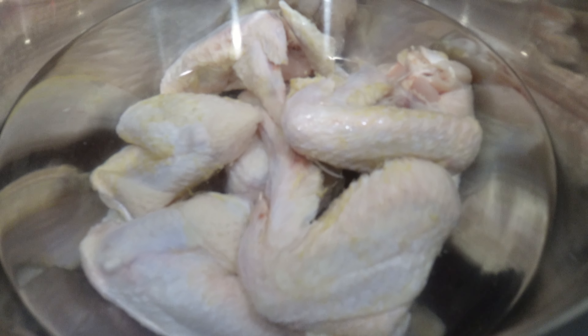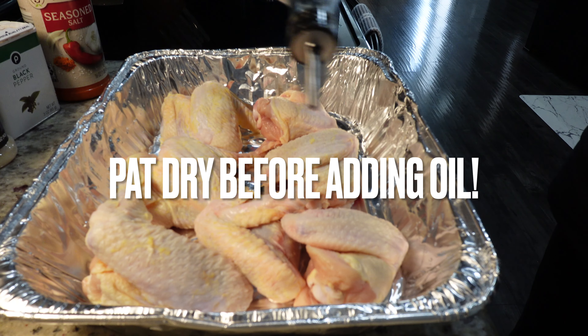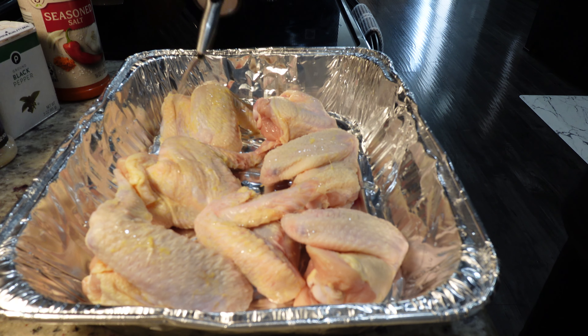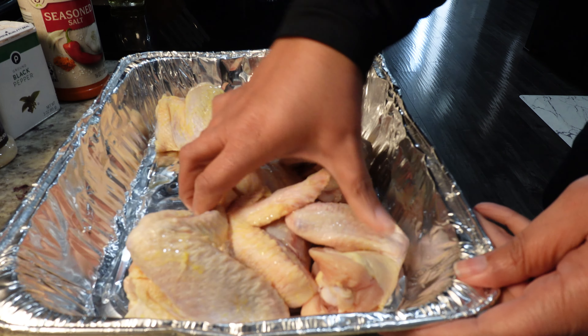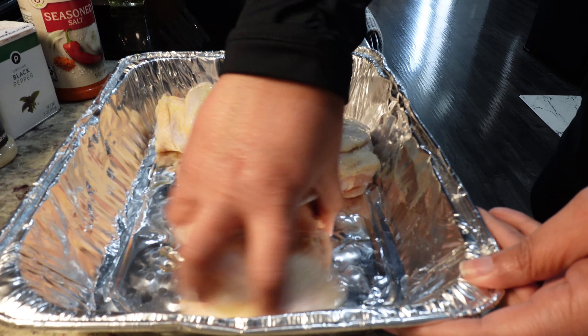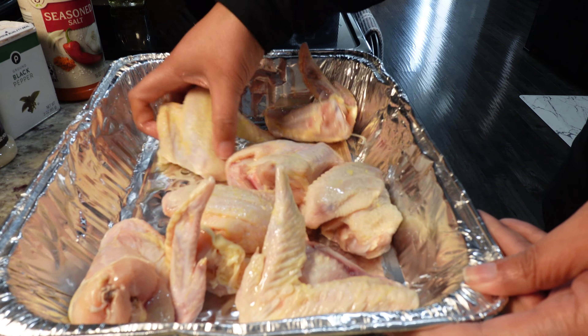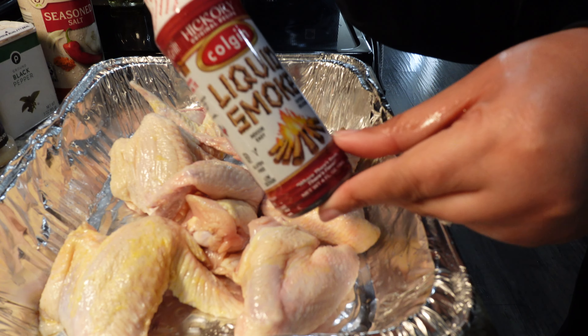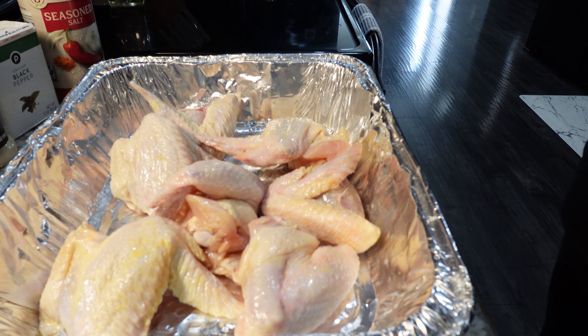I will first start by rinsing my chicken very well under cold water and then I will drizzle the chicken with olive oil. You can use any oil of choice and then I'll just simply with my hands make sure the chicken is coated with the oil. Then we'll add the first ingredient which is liquid smoke.